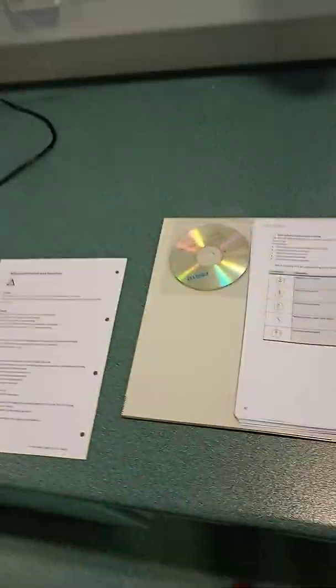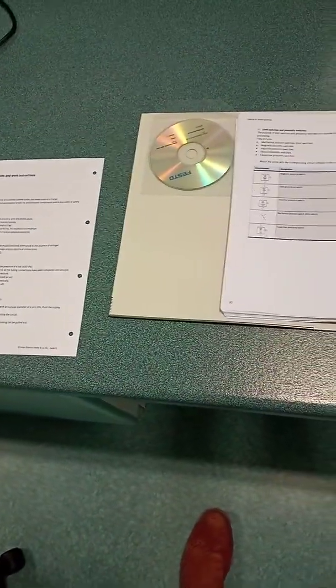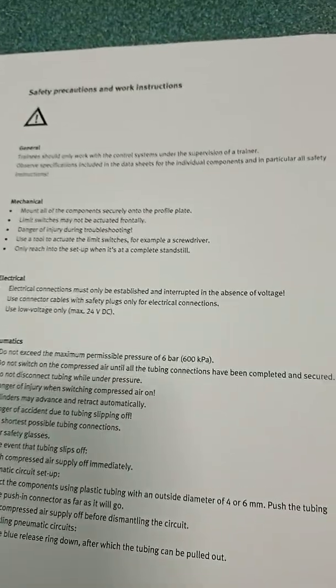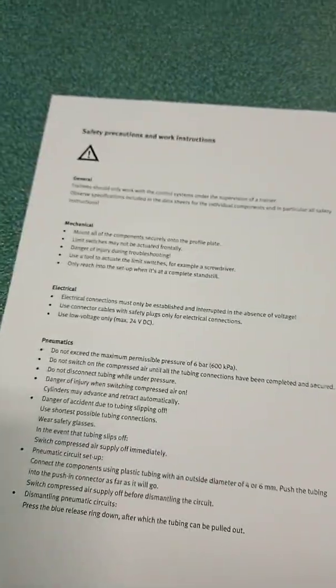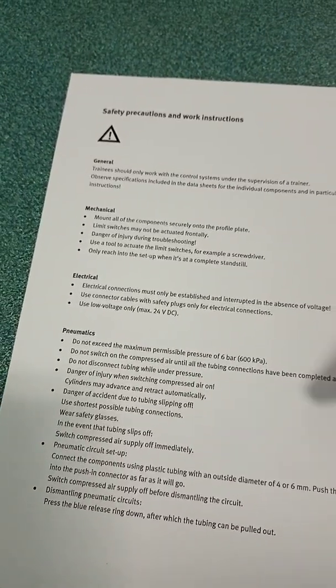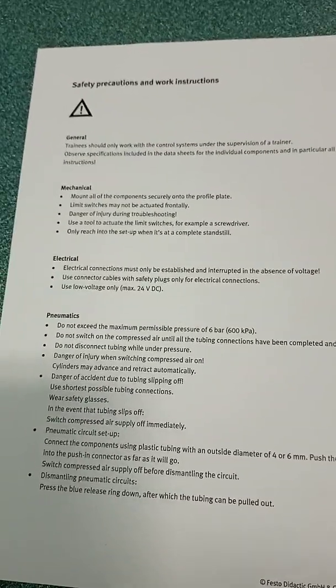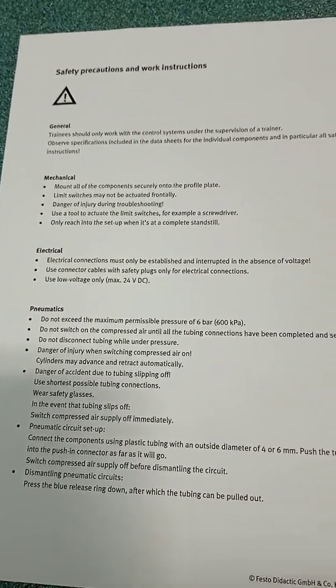The other thing to consider when inspecting a piece of equipment is to look at the operator's manual, which I am looking at here, and understand what the system is meant to do. Safety first — I'm reading and checking the safety precautions and work instructions. It tells me about mechanical, electrical, and pneumatic risks that I need to be aware of — useful information before carrying out the inspection.